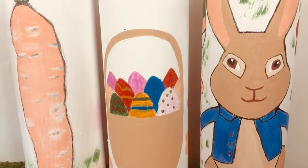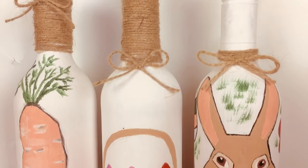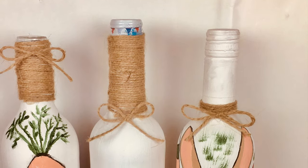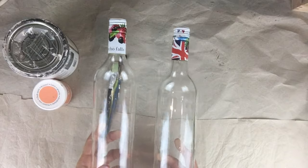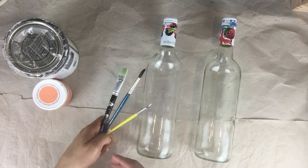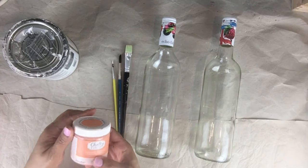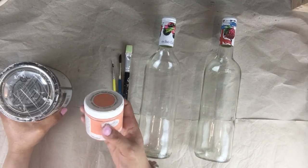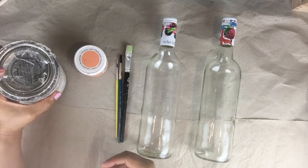Hey guys, welcome back to my channel, it's your girl Mespresso. Today I'm going to be making two more Easter bottles — one with a carrot and one with a basket with some eggs — to go alongside my Peter Rabbit bottle. I'll be using two empty wine bottles, my paintbrushes, my apricot chalk paint, and my white chalk paint.